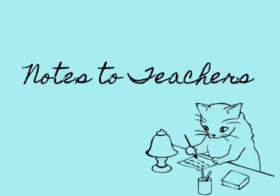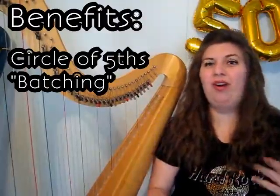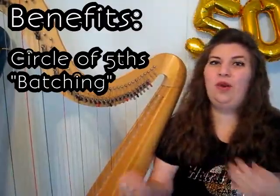As I mentioned in the lap harp tuning video, which I'll link up here, here are a few notes to teachers. A few benefits of this method of tuning in fifths include that you're consciously or subconsciously teaching and learning the circle of fifths. And you can kind of batch your note names, so you're playing all the E-flats at once, so the student doesn't have to keep thinking about that each time they come to that note.